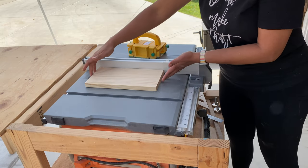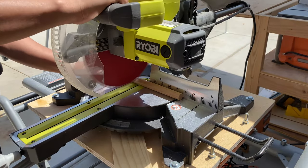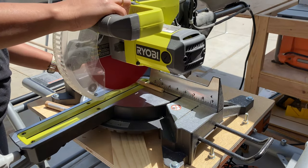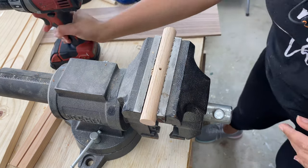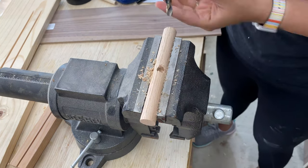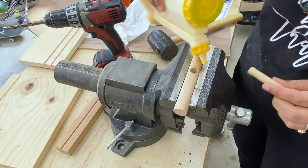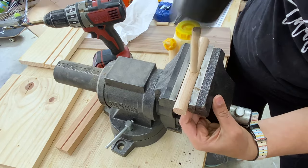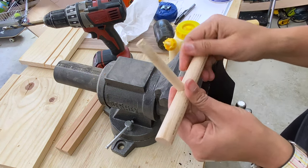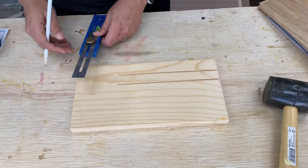For the bracelet holder and the ring holders, I cut up the 3/4 inch and 7/16 inch dowels on my miter saw. I put the 3/4 inch dowel in my vise and drilled a hole for the dowel — I started with a pilot hole and then used a half-inch bit, going about halfway into the dowel. I attached the 7/16 inch dowel using wood glue; the fit was very tight and I left it to dry overnight. For the base, I marked the location for the bracelet holder.